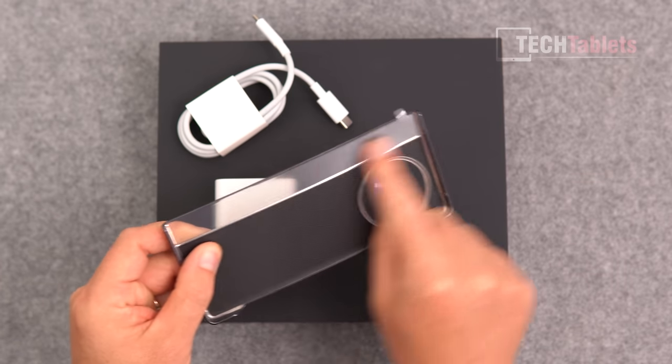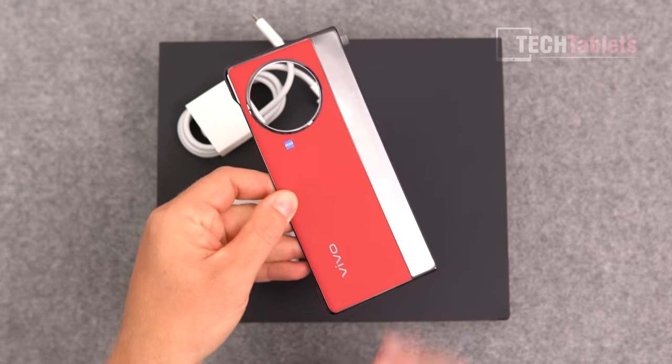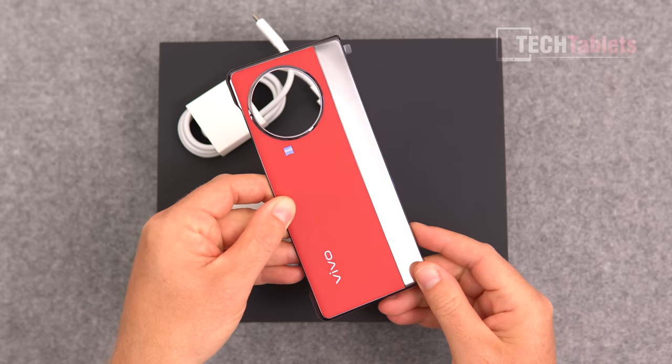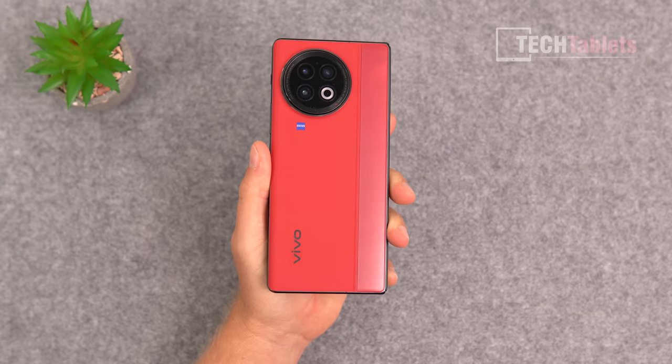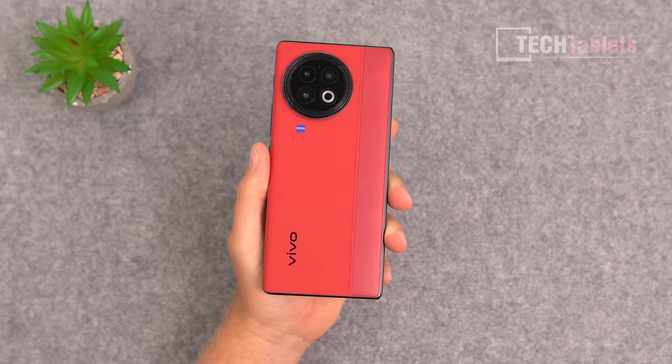We get a nice case for the back — it's the adhesive type, you need to stick it on. It has vegan/fake leather on the back with a clear part and a raised edge for the camera module. The quality of it is really good.